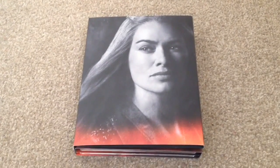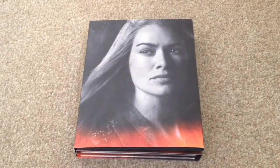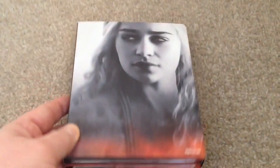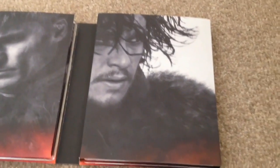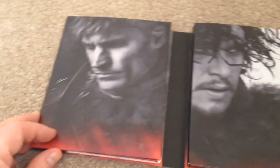So I've taken out the slip box so we can take a closer look. On the front as you can see we have Cersei, and on the back we have Daenerys. Open it up and we have Jon and Jamie.